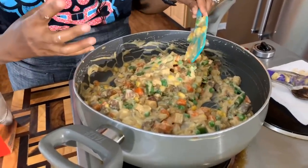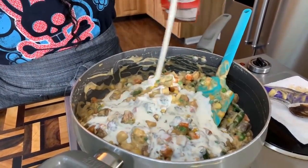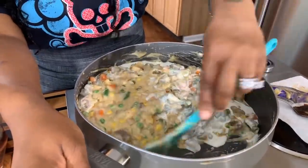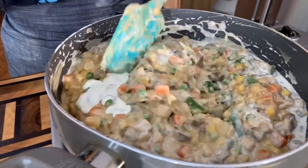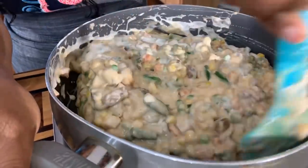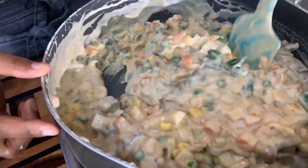Now that everything is nice and hot, let's add some heavy whipping cream. If you have half and half, that's okay too. I don't like to put too much in because you don't want this mixture to turn out thin and soupy — you want it nice and thick, but not too thick. Start with a little bit and add more as needed, because if you put too much in the beginning, you can't take it away. Now let's turn the burner off and grab out the pie crust to assemble this Gina Young style beef pot pie.